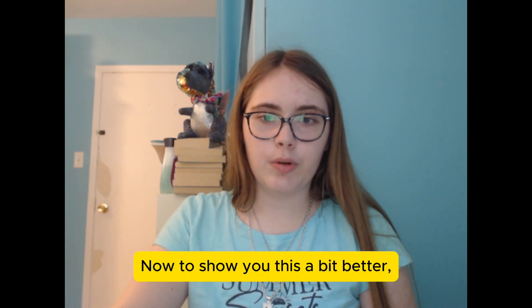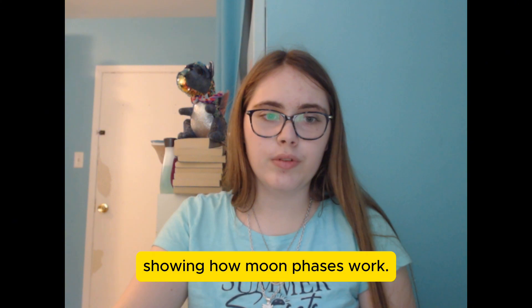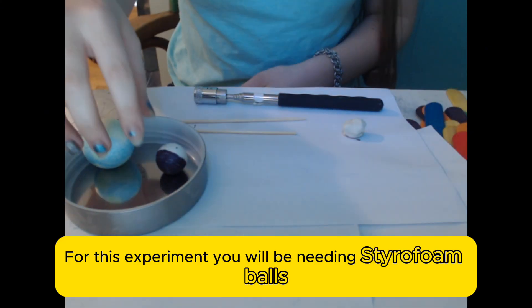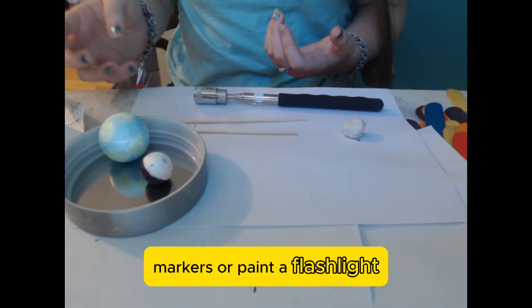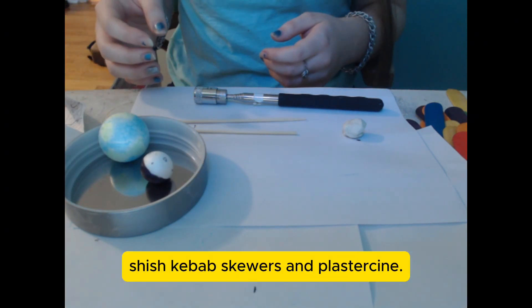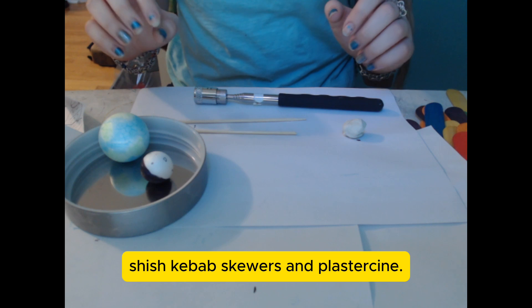To show you this a bit better, we're going to be building a model showing how moon phases work. For this experiment, you will be needing styrofoam balls, markers or paint, a flashlight, skewers, and plasticine.